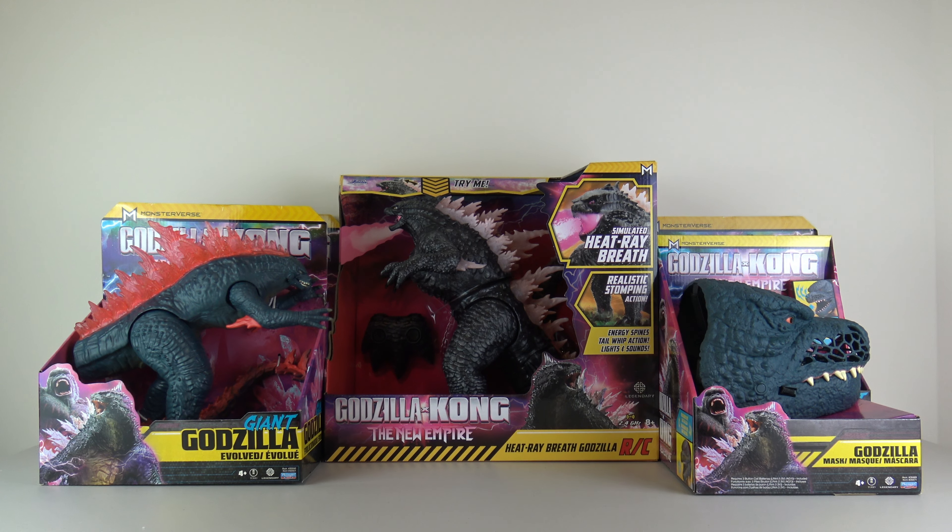Next up, we've got the play sets. Playmates has made two of these play sets. And of course we got some last time with the Godzilla vs. Kong stuff — the Hollow Earth sets and City Battle sets. Those are pretty good sets. I'm very happy that they decided to make more play sets for this movie. One of them is very much a spoiler, and I have been very careful. If you want to skip the play sets because it includes a spoiler, you can see the timestamp in the description — click on it and it'll take you straight to the next part of the video.